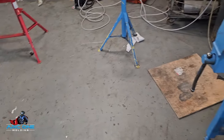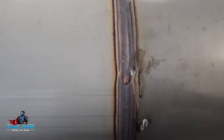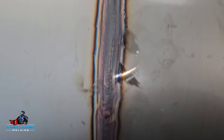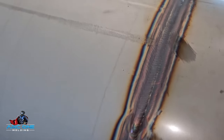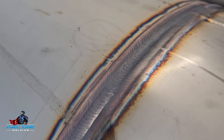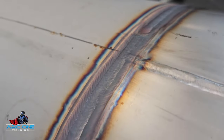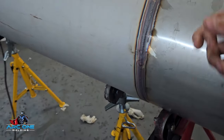Here is the second weld done. This is a more consistent weld once my body has warmed up. I'm happy with it — certain parts of it look actually really nice. Leave me alone about the dark color — once cleaned up, you'd never know.